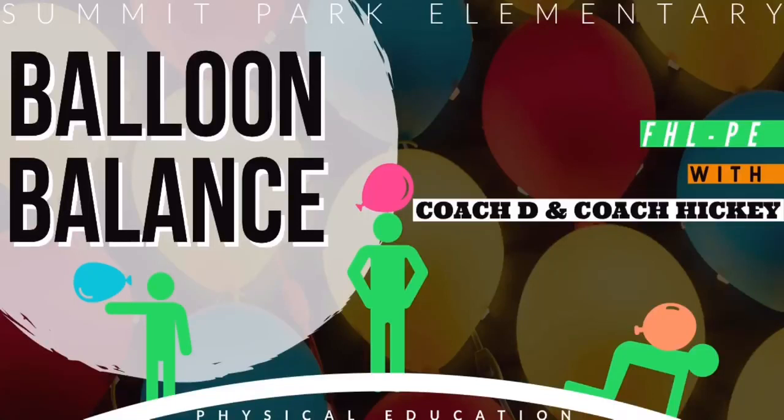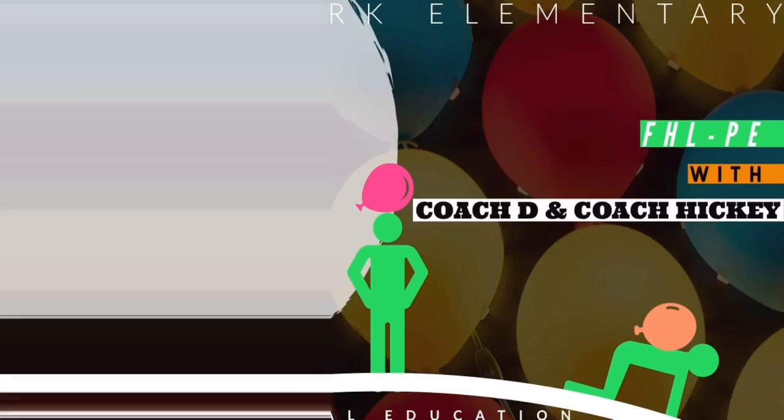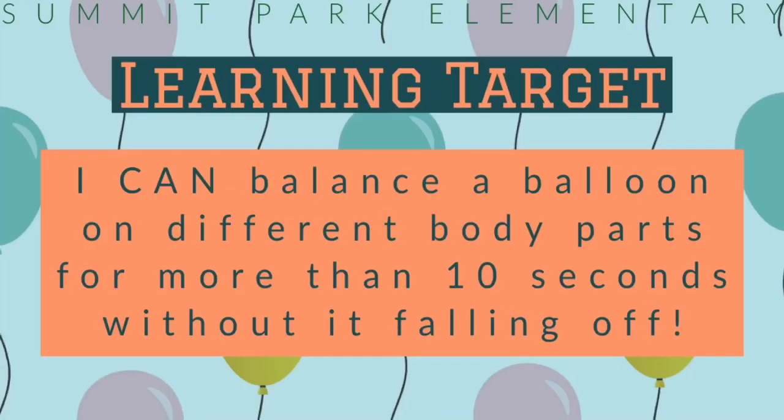Today's lesson: balloon balance with Coach D and Coach Hickey. Learning target: I can balance a balloon on different body parts for more than 10 seconds without it falling off.